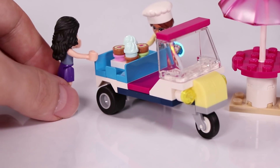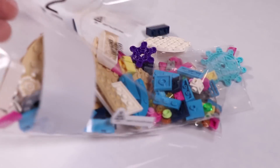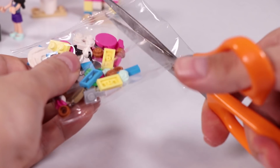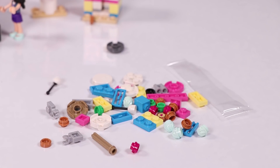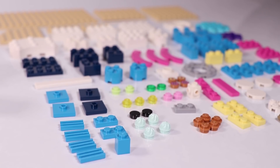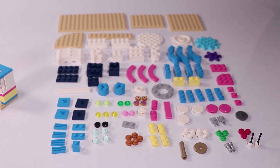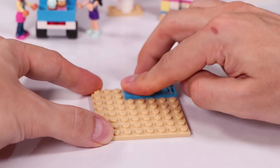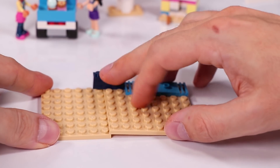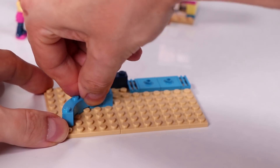Olivia is arriving and Emma is super happy to see all these cupcakes - that will be delicious. And we go on to bag number two. Here we are starting with the cupcake cafe itself. And as I read it, this cupcake cafe actually had some influence from the tech district from Heartlake City, where they had a lot of sushi restaurants.